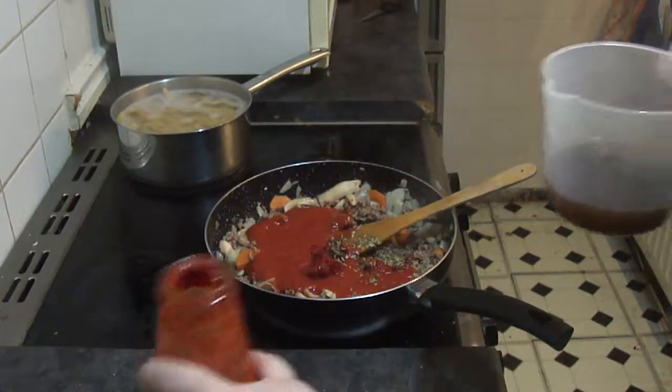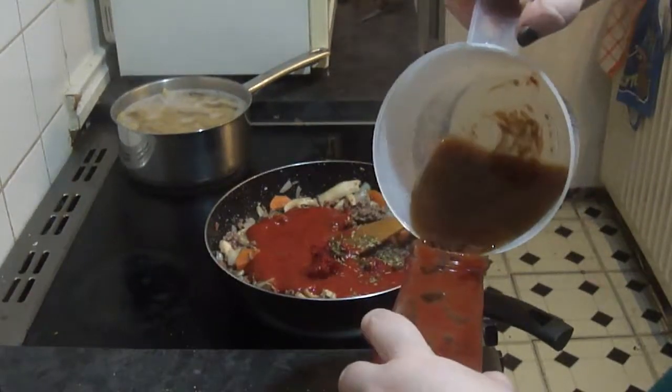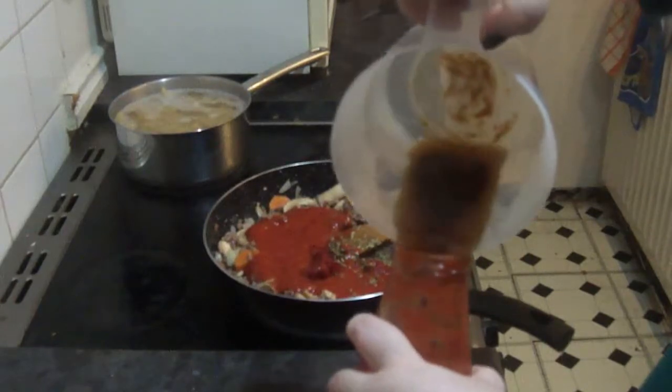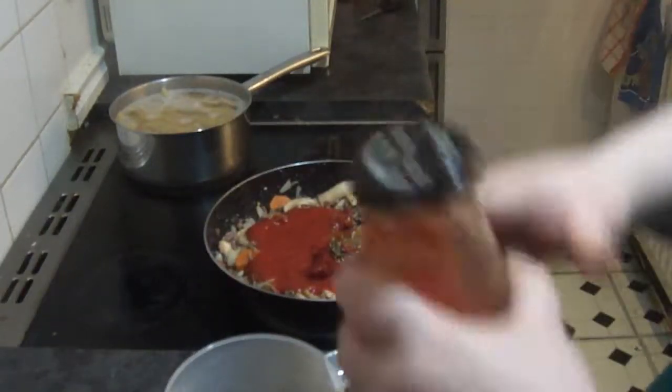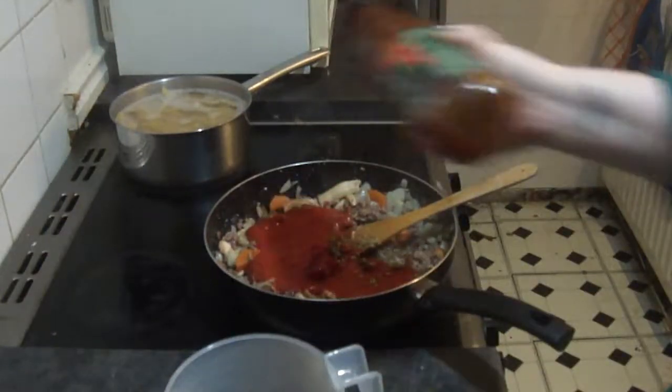Then you want to reduce on a medium heat, covered, for 20 to 30 minutes. Don't let it burn to the bottom, so keep stirring it.